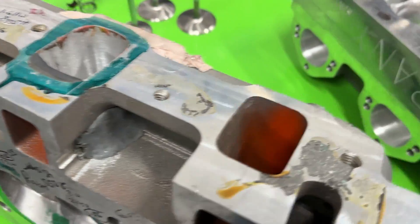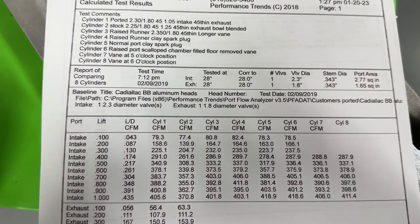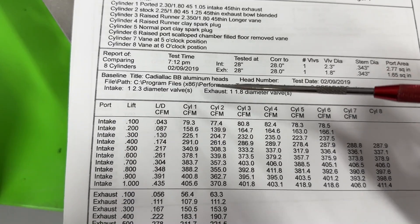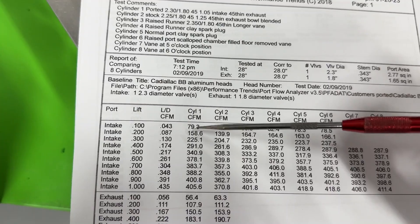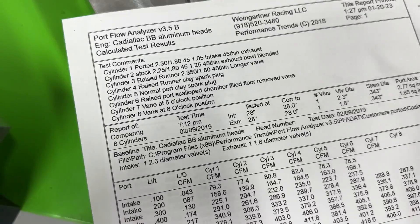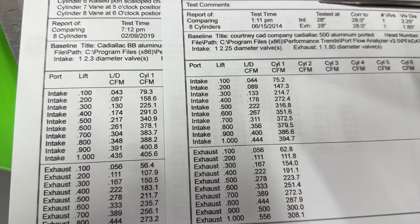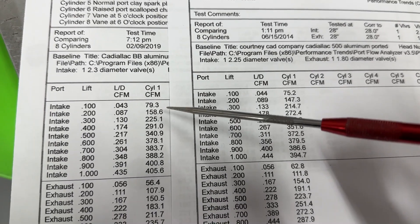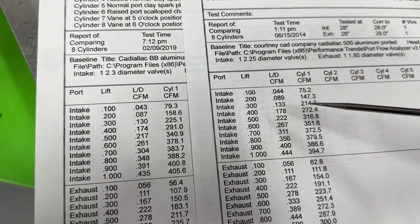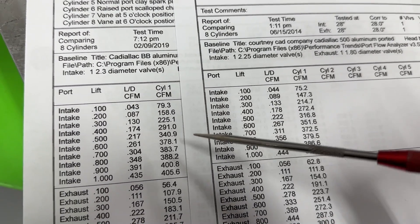Let's look at some of the numbers. This is the experimental head — I wrote down some notes. Cylinder one is actually ported. I'll warn you this was cylinder one but with a 2.300 intake valve. When you look at this other one — the 2.250 — you can compare. It's much better in some areas for sure. At .400 lift, it was 291 versus 272. At .500, 340 versus 316. You can tell — that bigger valve does make a bigger difference.